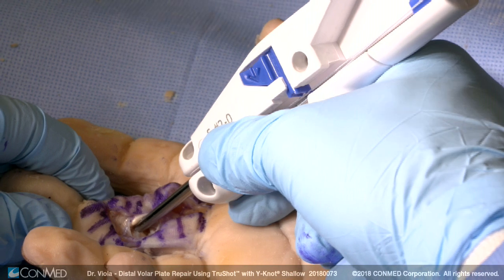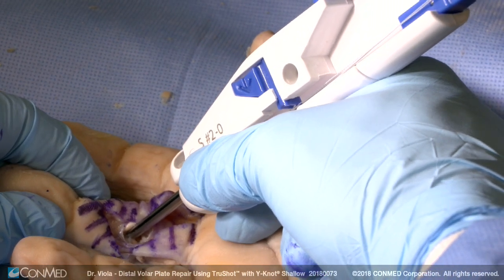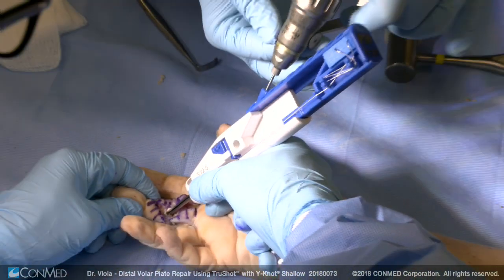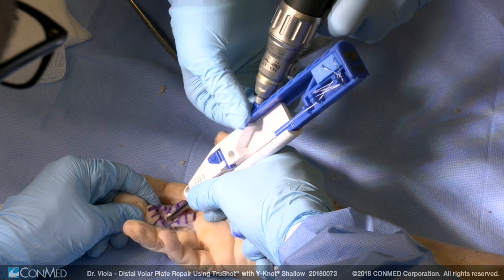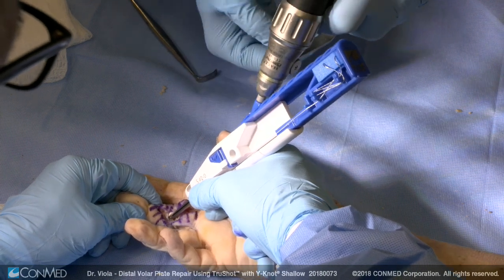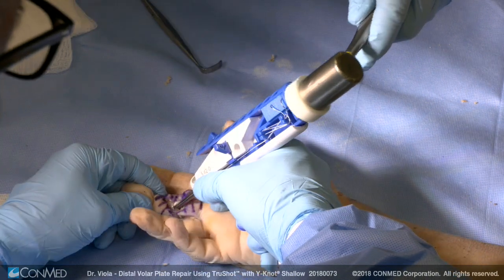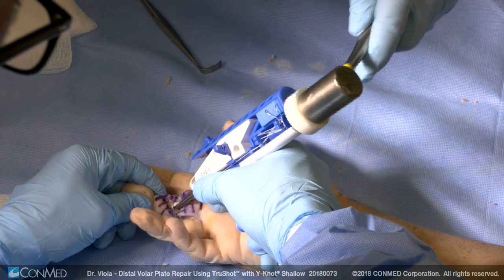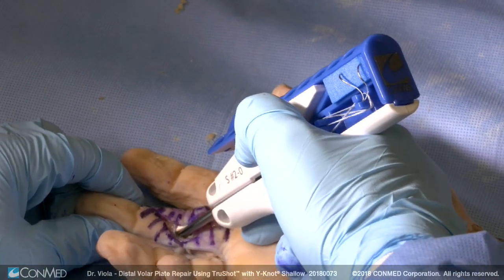So we use the TrueShot — why not. We seat the device with the serrated edge on the proximal aspect of the base of the middle phalanx. The serrated edge locks it in place. The 1.7 drill passes 10 millimeters into bone. The device is tapped in until the blue portion of the frame lines up with the white portion of the frame. We deploy the trigger to deploy the device.